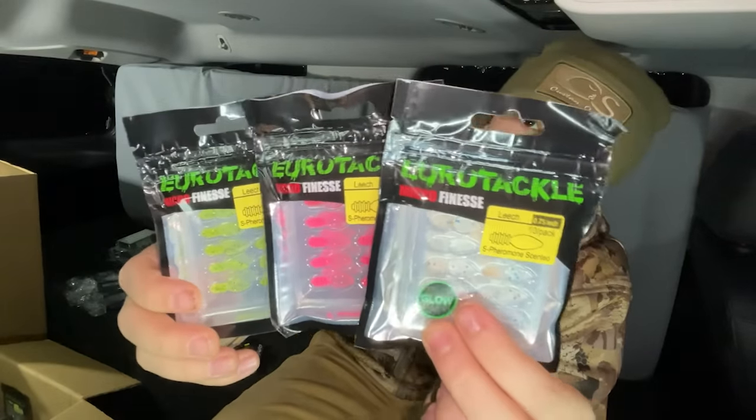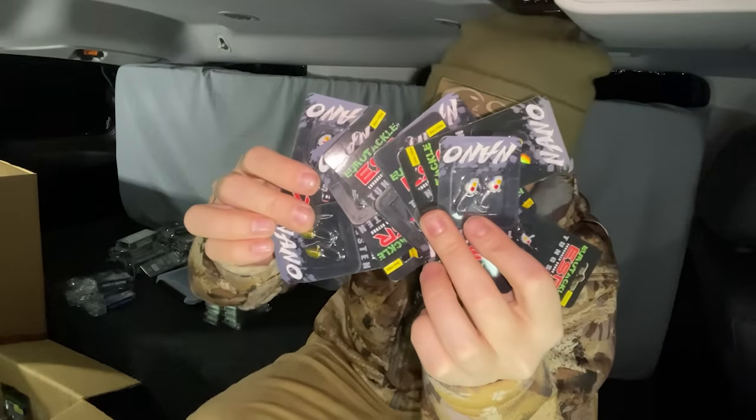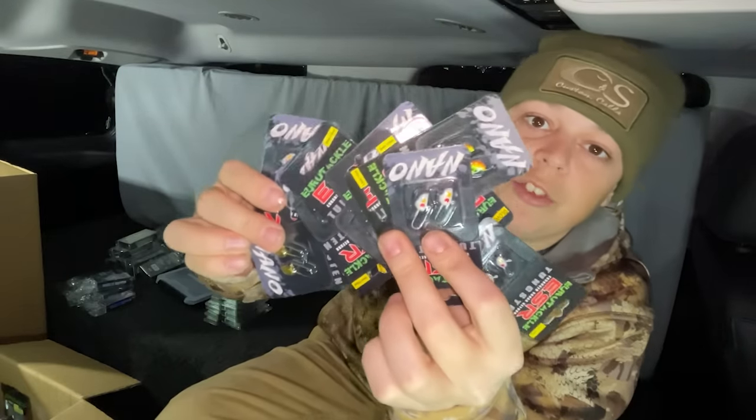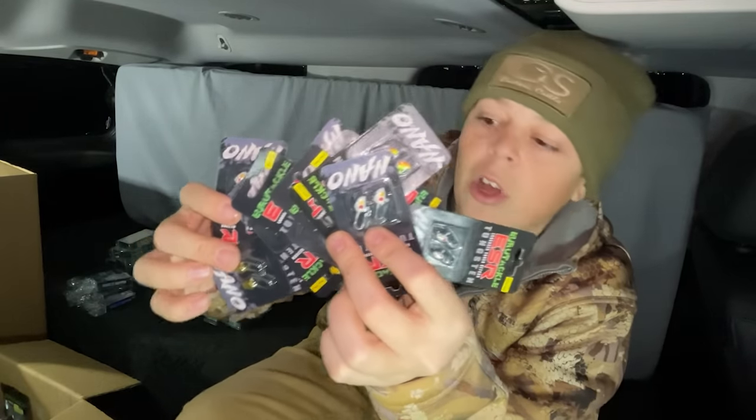Next on the list we have the Eurotackle Leech. This bait is even smaller yet, and once again, it's a big bait I like to use for bluegills and just finicky fish. This bait can be super deadly — I like to use that one when I'm out hole hopping and just fishing really fast and stuff like that. And then obviously for the soft plastics, we got ourselves the best ice fishing tungsten jigs on the market.